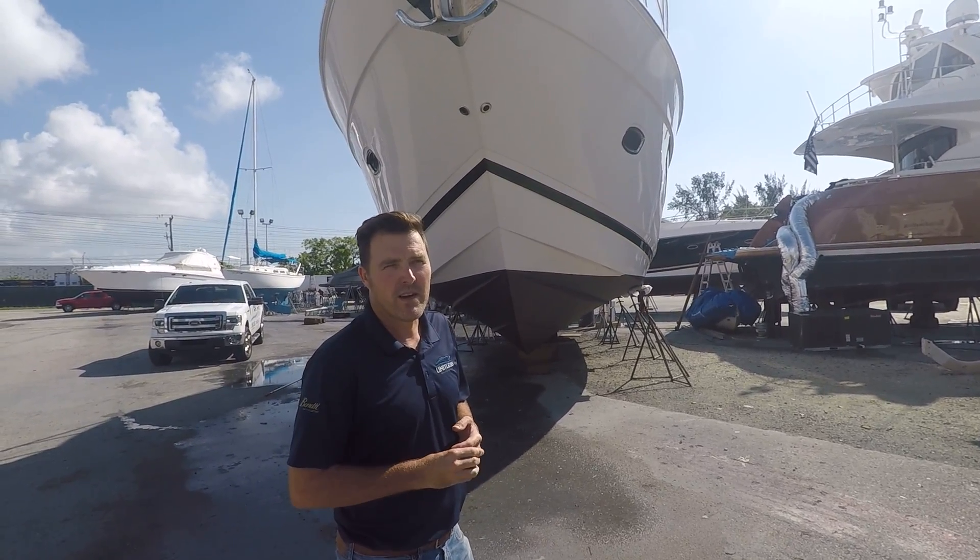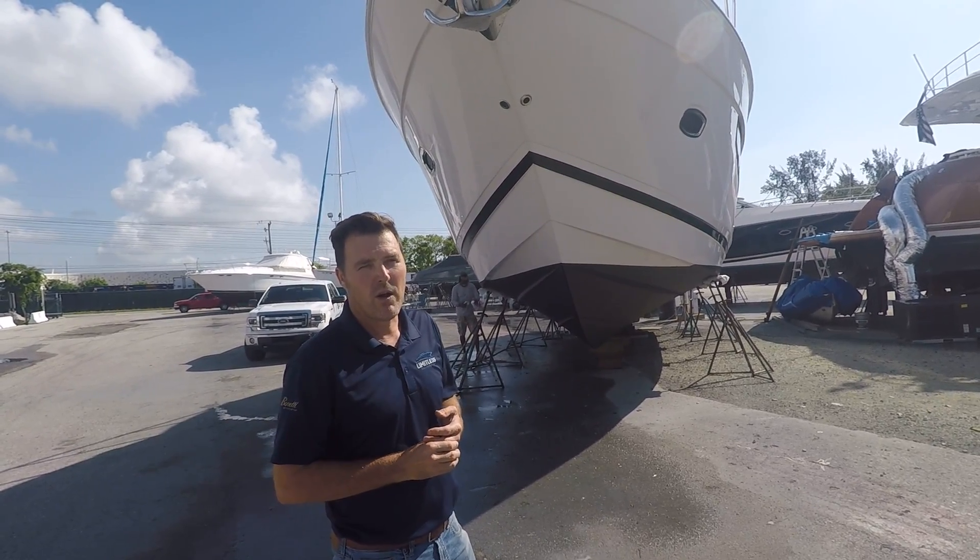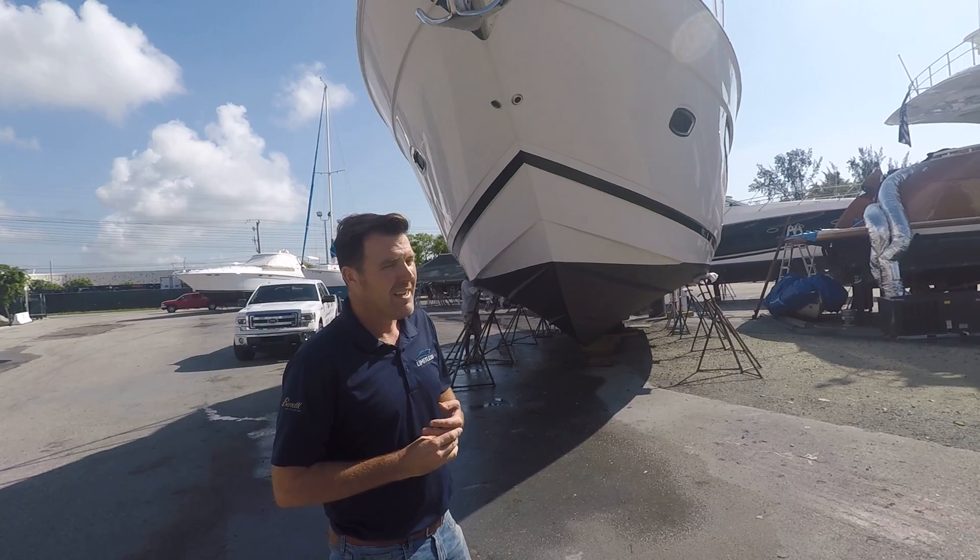You can see Mark over there — he's already detailing the hull at the waterline. He'll go ahead and wax it all the way up, so that will be done.